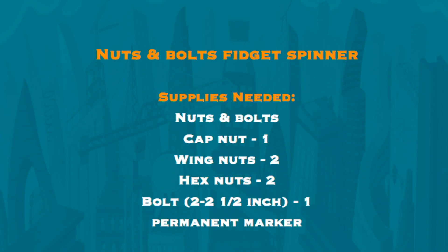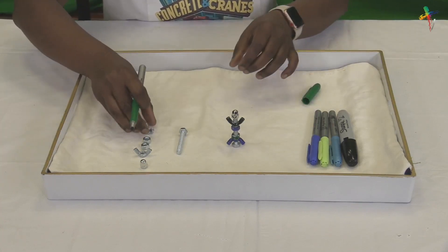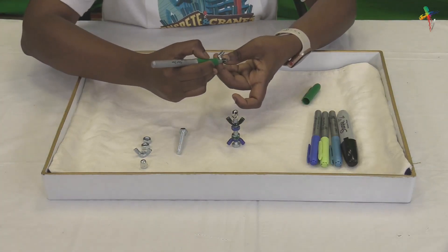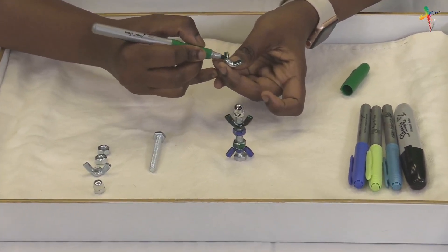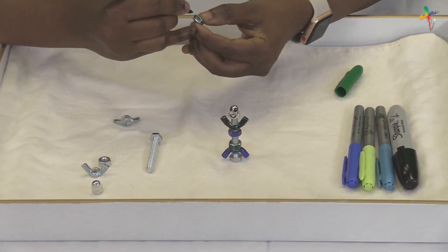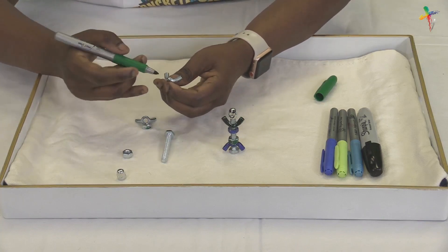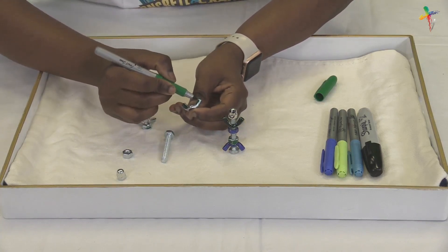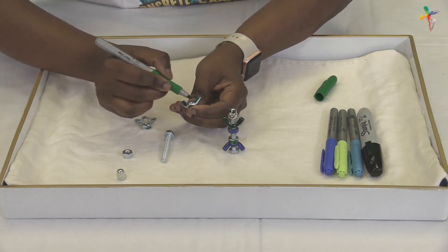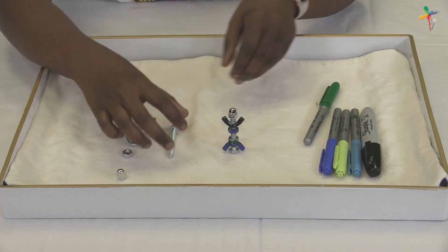Be sure to grab your supplies and make sure you have everything ready for the craft. The first step is to use your permanent markers to color the wingnut and then the hex nut. Once you've colored the wingnut and hex nut, draw a face on the cap nut using your markers.